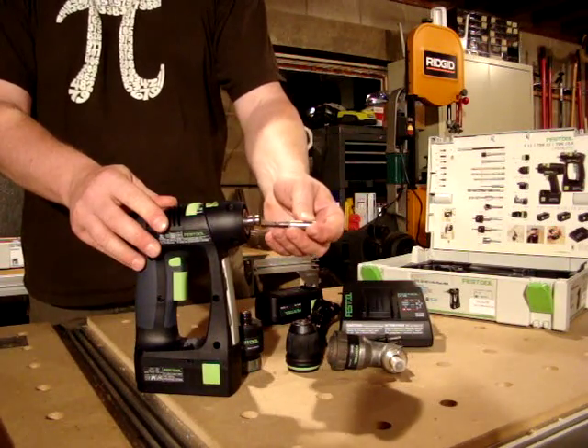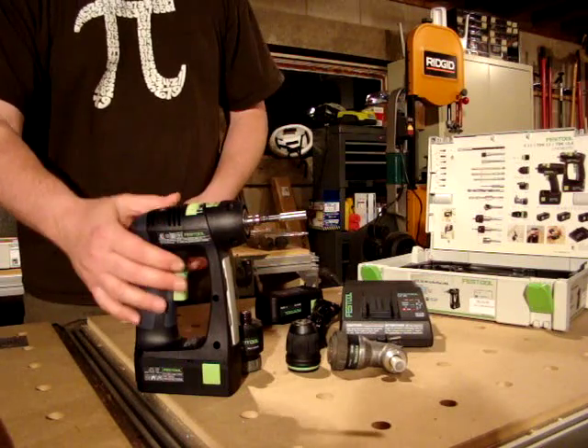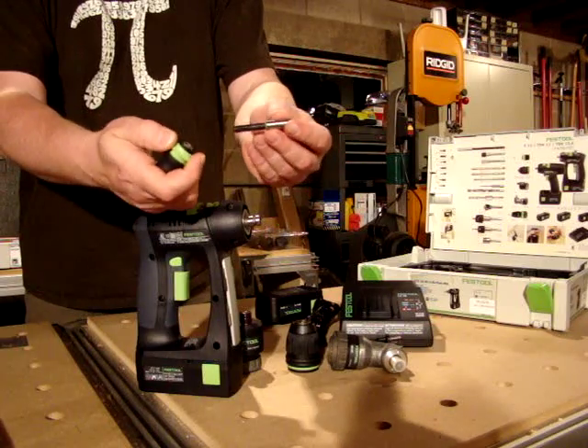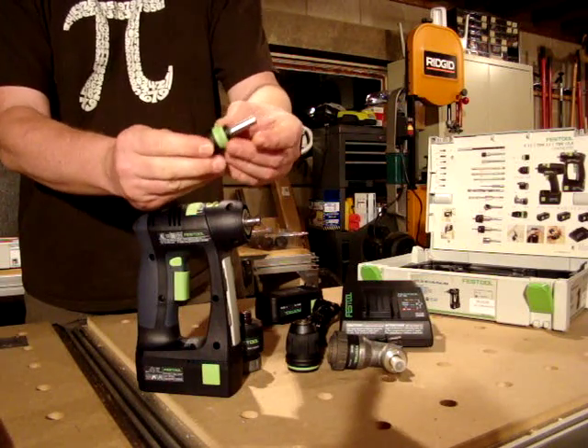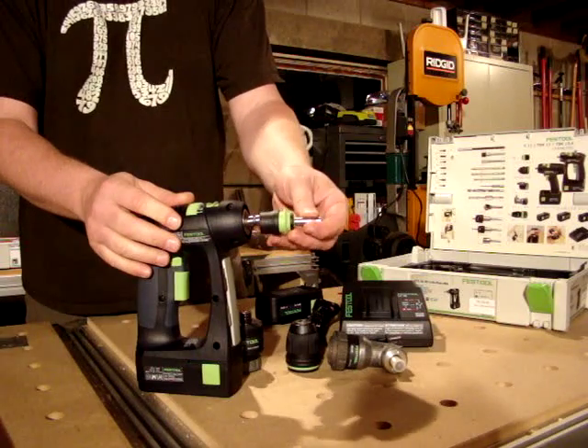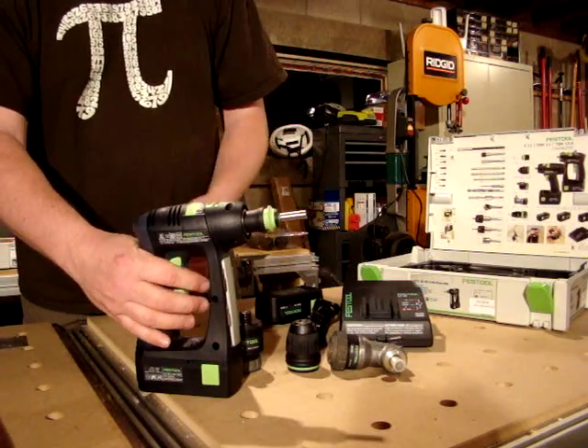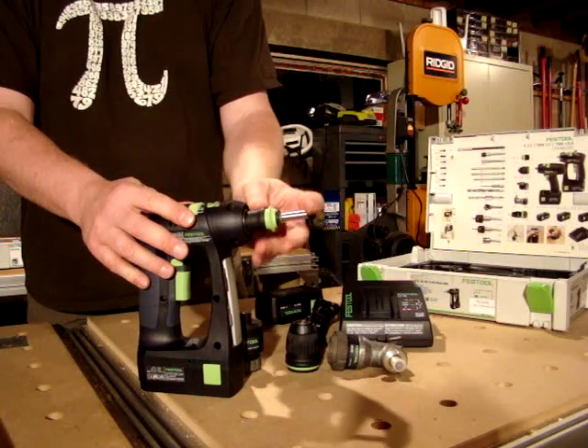The universal adapter for the driver bits can go directly into the drive shaft, or what's usually done is you put it into the Centrotec adapter like so, using the green spring-loaded ring to allow it in, and then you mount it onto the drive shaft of the drill, giving you a really nice solid interface.